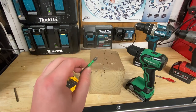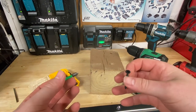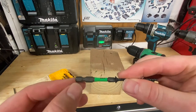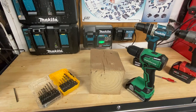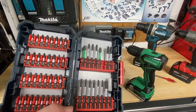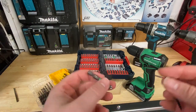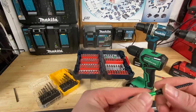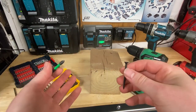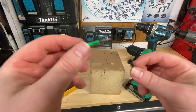Now that I'm putting a fastener in, you want to have the right bit for the right type of screw. The majority of screws you'll use are probably going to be a Phillips number two head — very, very common. You can buy kits at Lowe's or Home Depot with many different types of bits. Make sure you choose the right size for your fastener — you don't want to use a Phillips one on a Phillips two screw. You want to avoid stripping screws, because if you strip one it can be really hard to get out later.